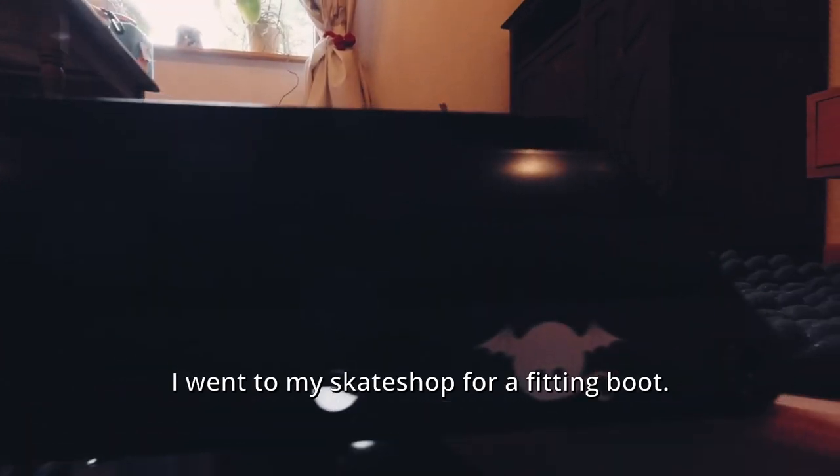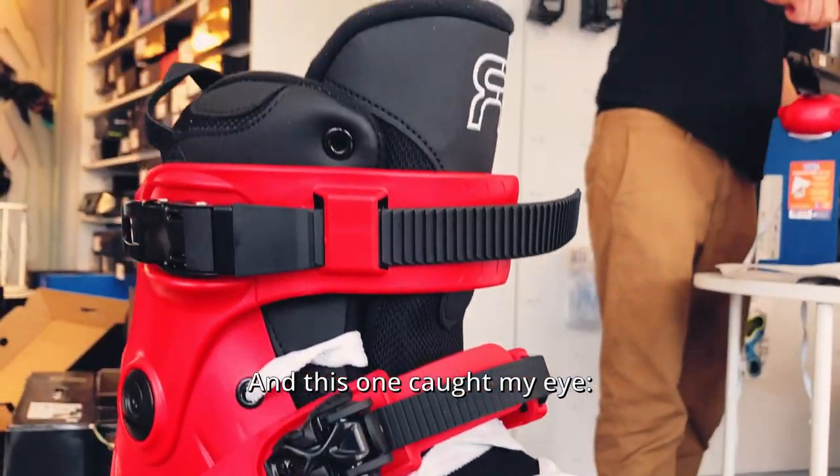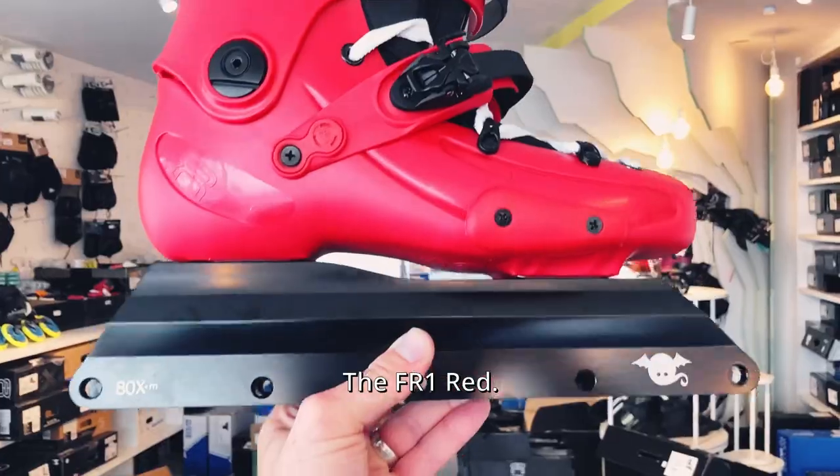I went to my skate shop for a fitting boot and this one caught my eye — the FR1 Red.